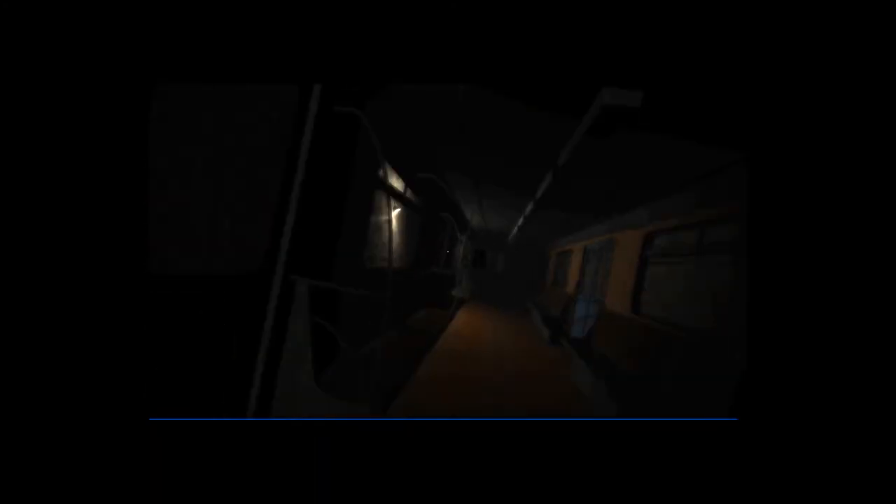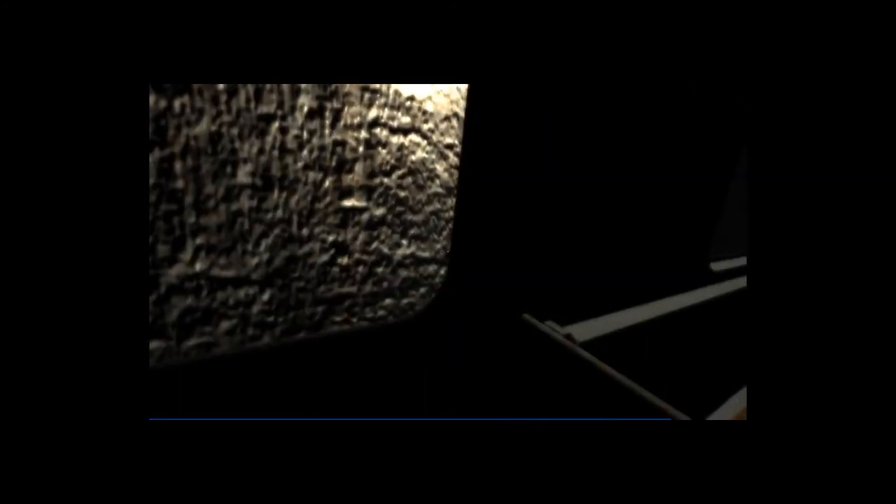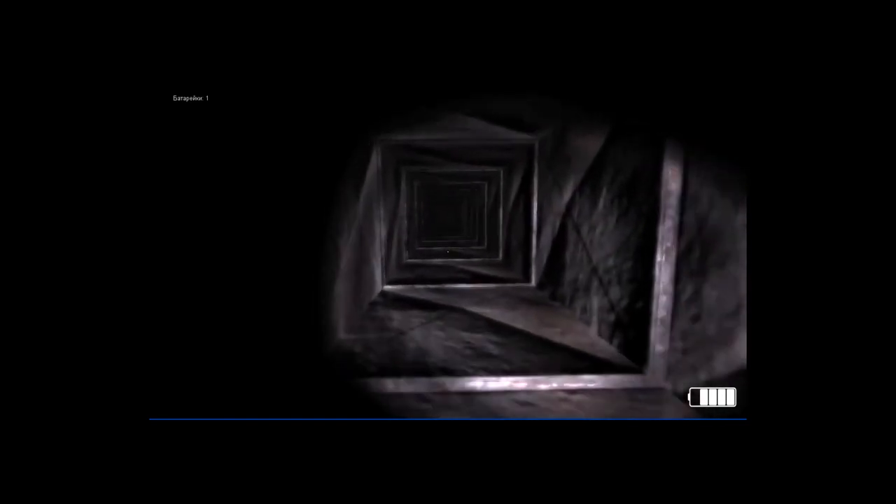My computer, by the way, is basically brand freaking new. There's no way that it should be, in any capacity, lagging because of this game. Why am I doing this to myself? I have no idea what's going on here. Are you serious? That was despair. And watch this — boom — it just closes out.